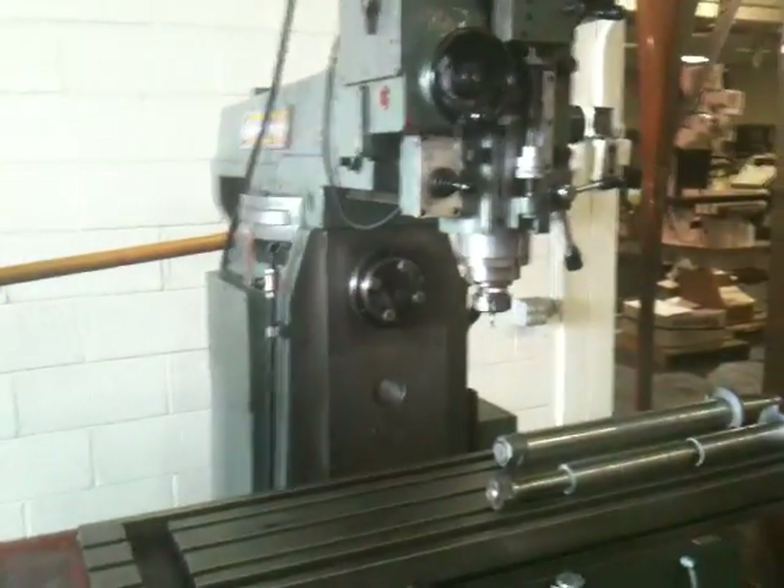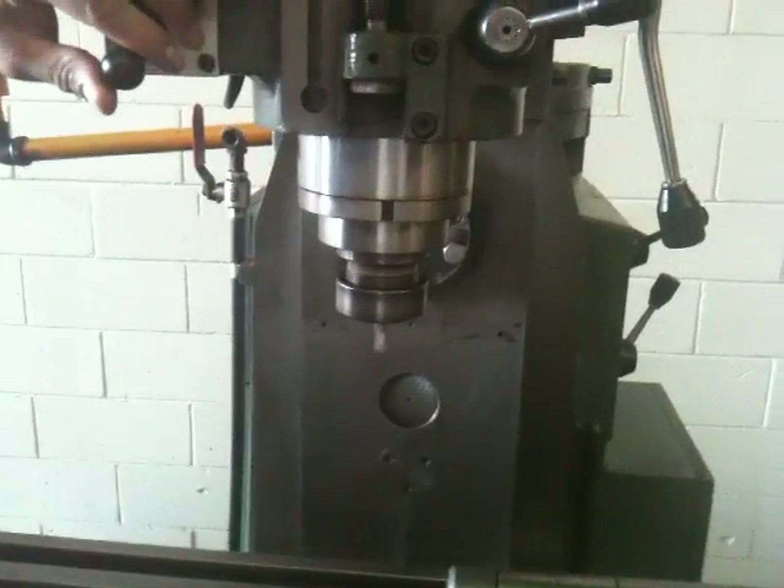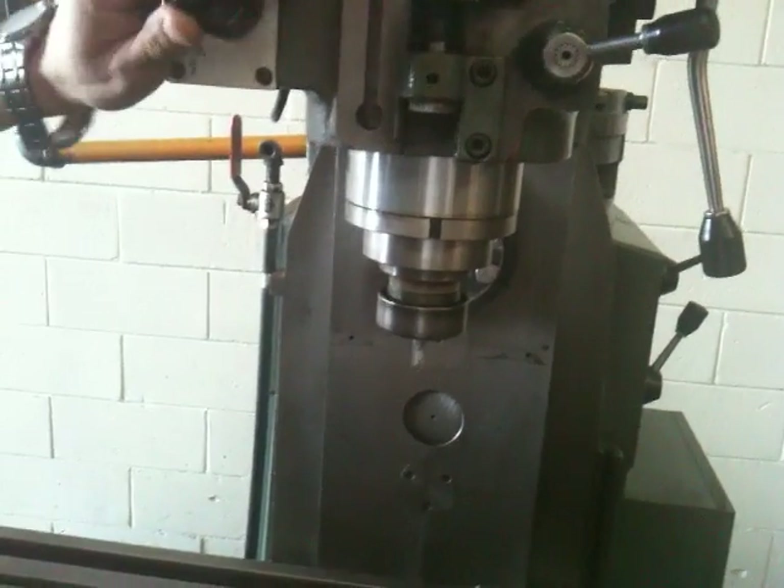We're going to show you there's also a tapping cycle. Right here from the handle, you can see it reversing.